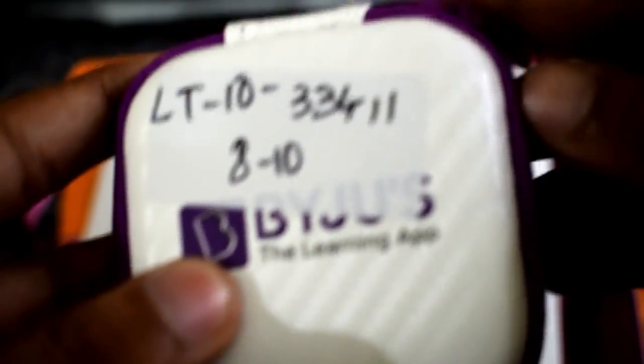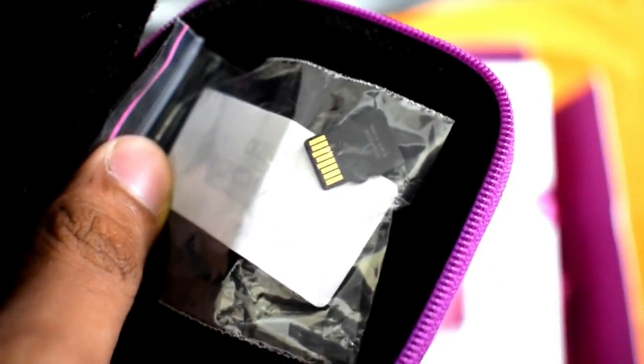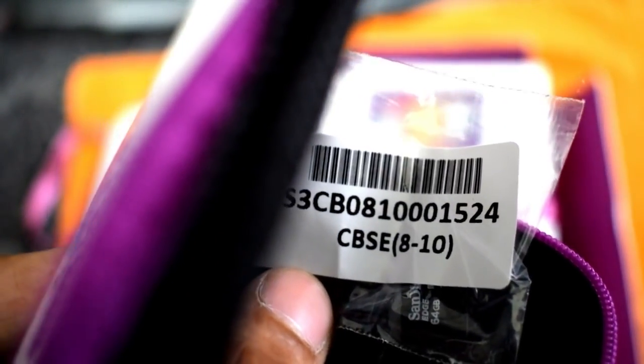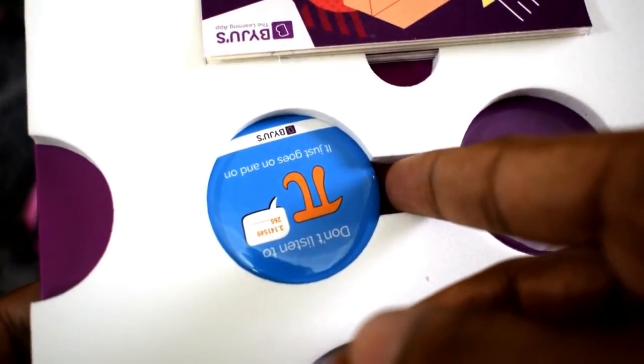In the next compartment we have a very good pouch. If you open the pouch, you can see there is an SD card. Since I had opted for CBSE grade 8 to 10, I've been given a 64 GB SD card. We've also got two badges, as you can see.